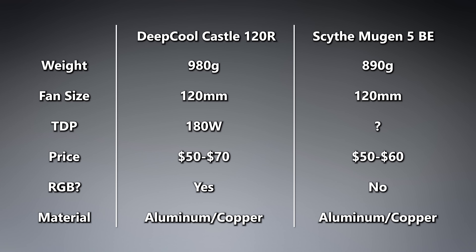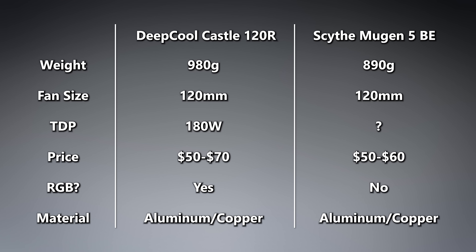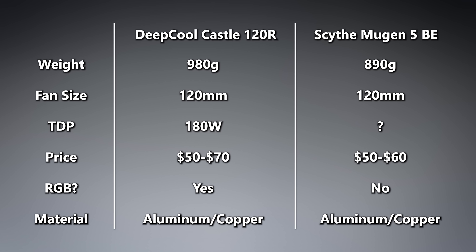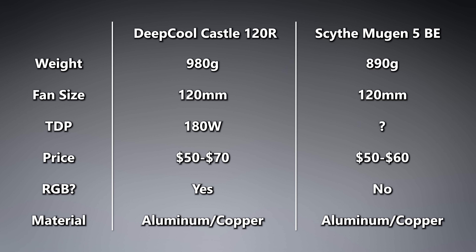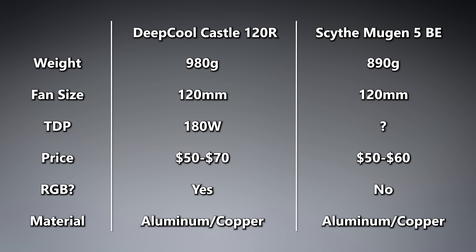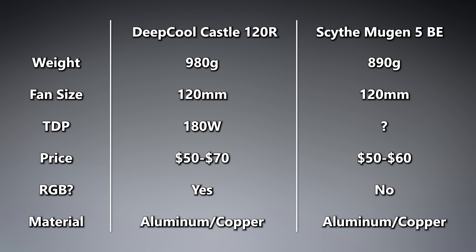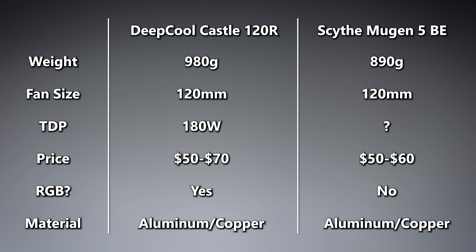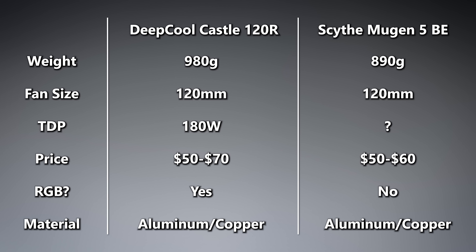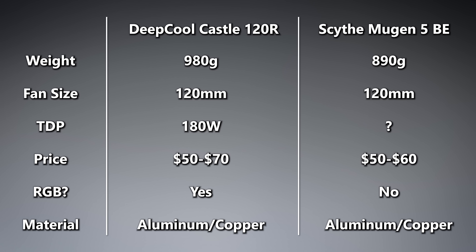Let's jump into the meat and potatoes, starting with a side-by-side comparison of specifications. These coolers are totally different in terms of philosophy — how they get rid of heat, how they relocate it from one area to another. The CPU generates the heat and you need some medium to move that heat away from the source. AIOs often use water or a glycol solution, and tower coolers typically use copper or nickel-plated copper heat pipes.